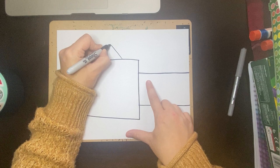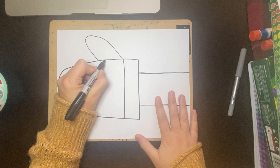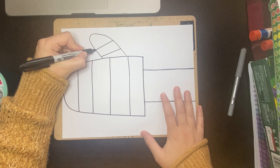So the first thing I did is I divided my mitten into sections — like that. And then I did this section. So now that my mitten is divided into sections, I can design each section with a different pattern.